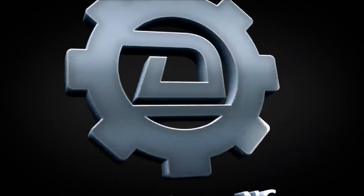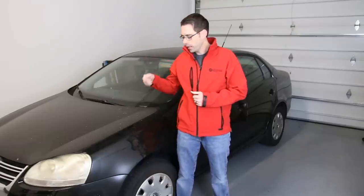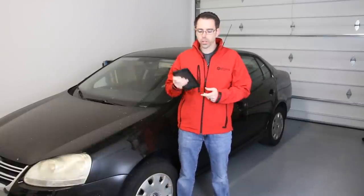Today at shopdap.com we're going to be going over how to erase the airbag light on Volkswagen and Audi models. Before we get into specifics, let's talk briefly about what we're going to be working with. We are going to be working with an Android tablet and the OBD11 dongle, which is an Android-based app with a dongle that connects via Bluetooth to the device.